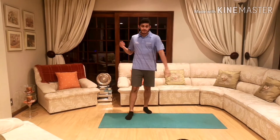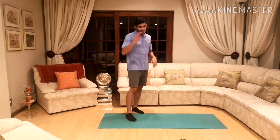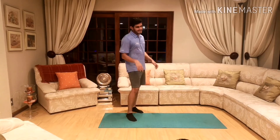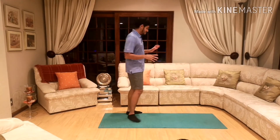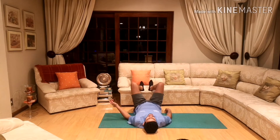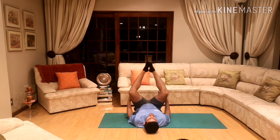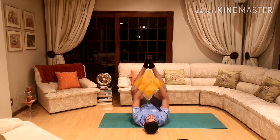For our last shape today we're going to be doing diamonds. I know diamonds are very fancy — I'm sure you guys love diamonds too! For today's exercise, lie on your back and get your legs up, going up and down. When you go up, you make a diamond shape.